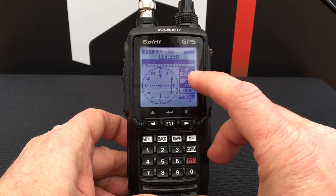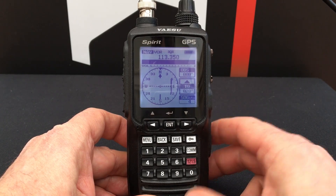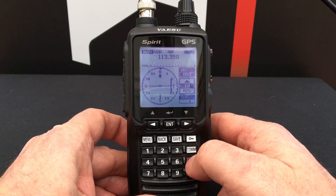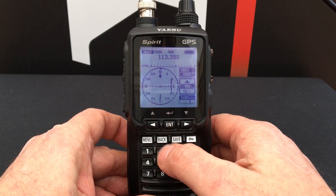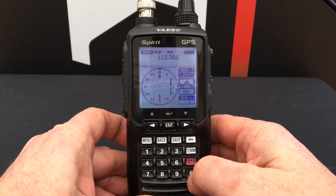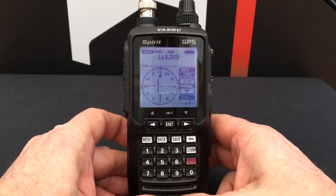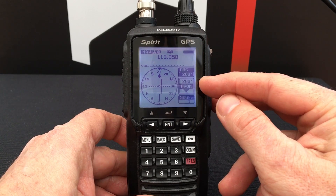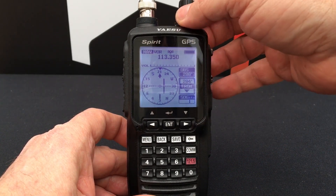As you can see here, we have OBS — your Omni Bearing Selector. The first time you use it, it defaults to zero. You can either use the keypad to enter the bearing you wish for, and here you can see the from and to indicator.